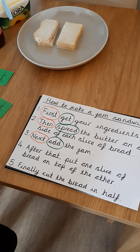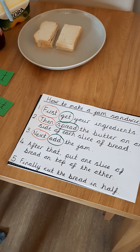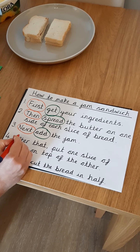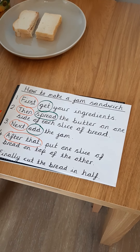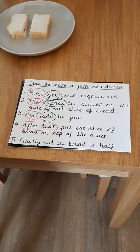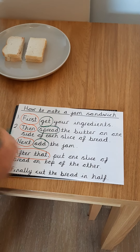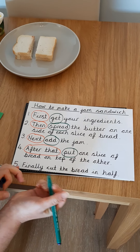Step four: after that, put one slice of bread on top of the other. My time opener is coming at the beginning; it's telling me what the next step is. This one is after that. After that, put one slice of bread on top of the other. So my imperative verb here was put, because it's telling me what to do.